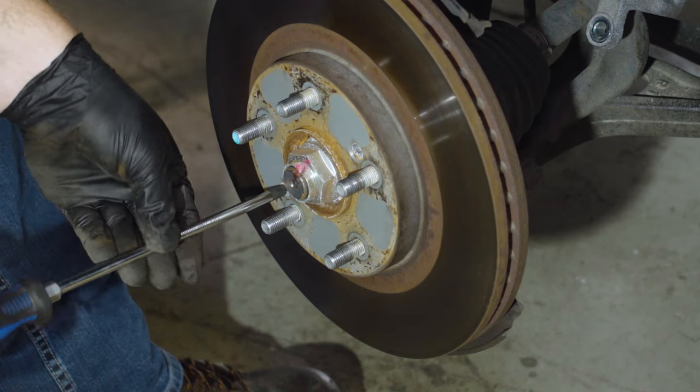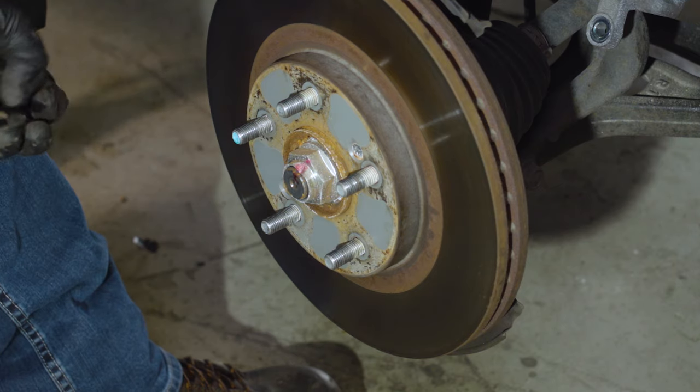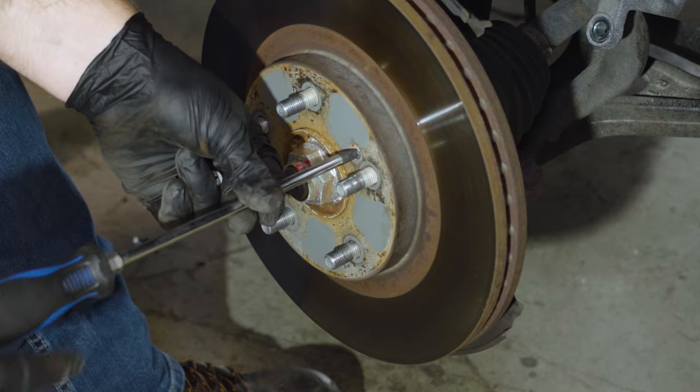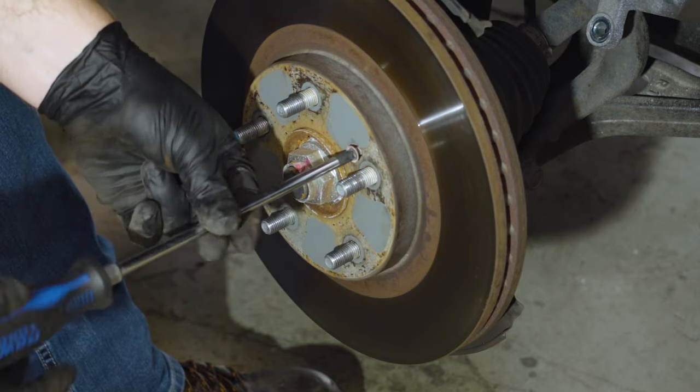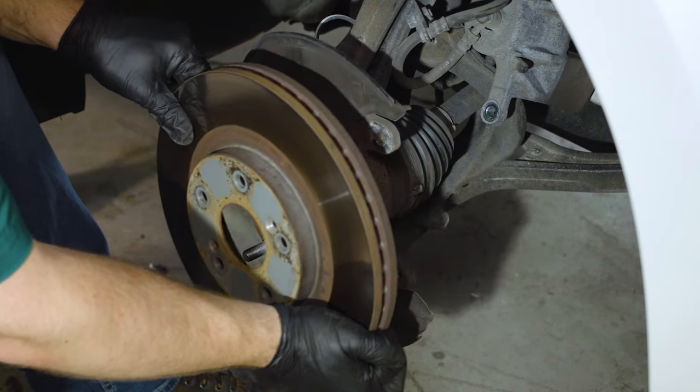Use a large Phillips head screwdriver to remove the two screws holding the rotor against the hub. It's possible that these screws will be missing if the rotor has been changed before, and that's okay. If they are there and don't loosen easily, some rust penetrant or an impact screwdriver will help. With those screws removed, the rotor should slide off the hub.